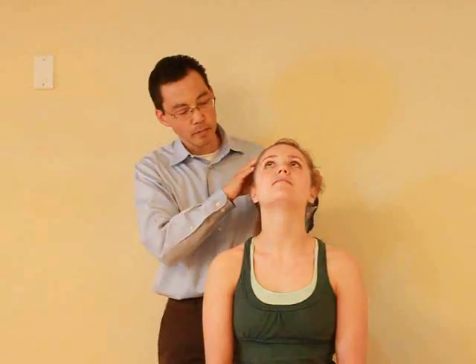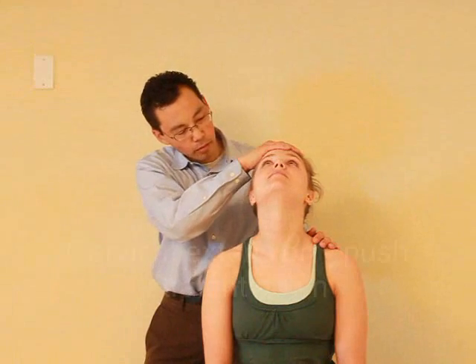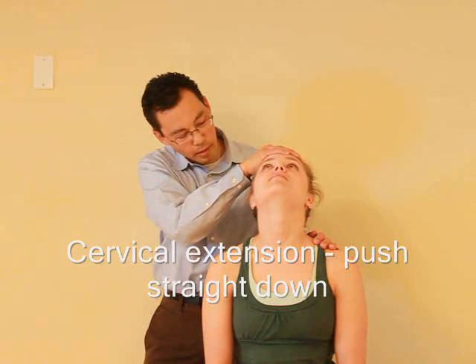Can I have you tilt your head back, looking up? And again I am going to push down. Any pain there? Nope.